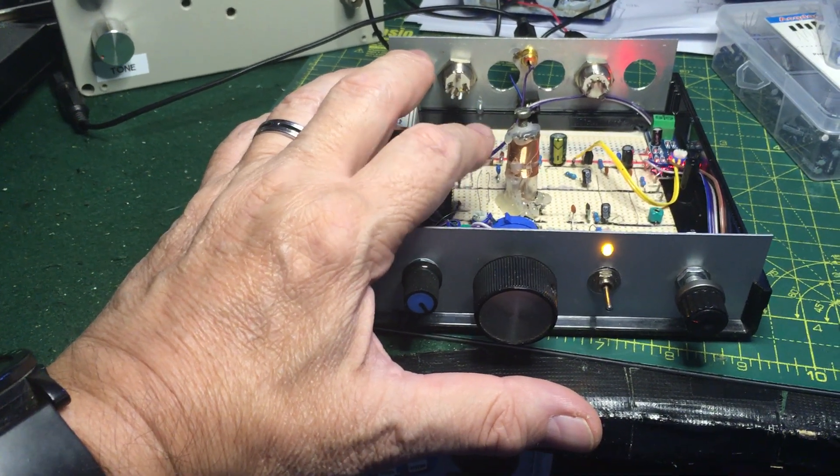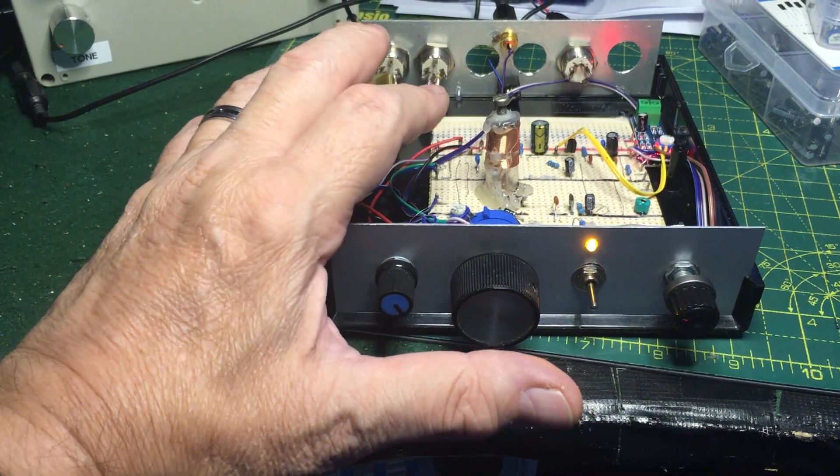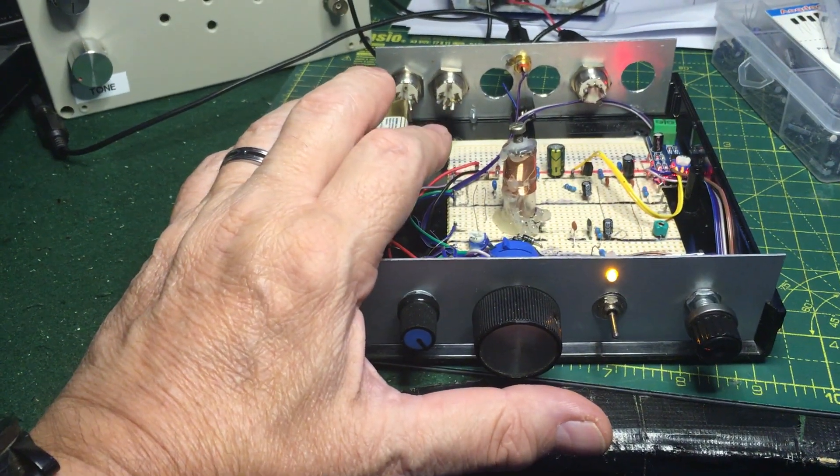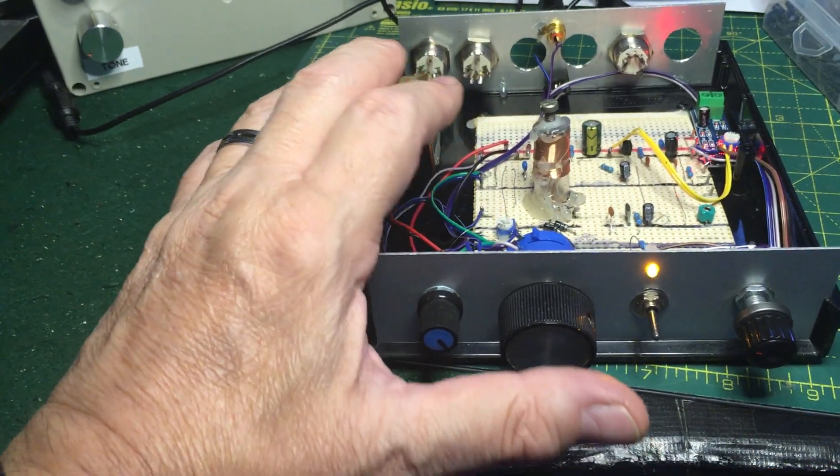It worked straight away, really. To cover right to the end of the 40-meter band, I've done a little mod to it, as I do.